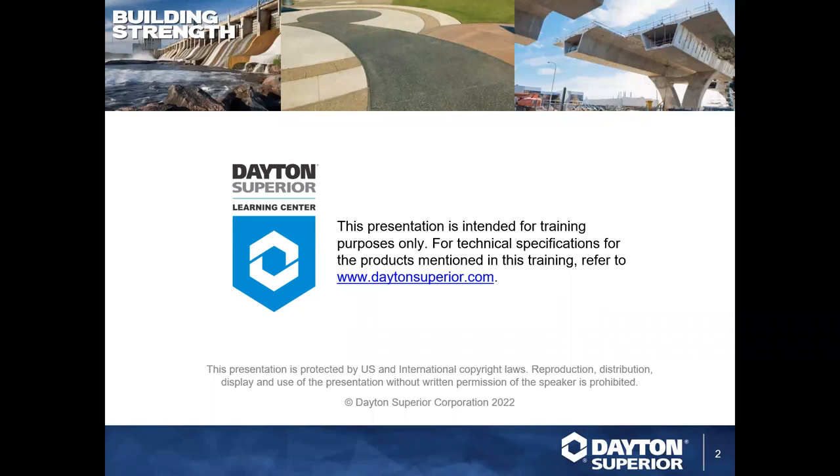We are recording these so that if you've missed something or know someone who may benefit, you can get access to the webinars later once they're posted on Dayton Superior's YouTube channel as well as the DaytonSuperior.com website. Search 'Training Tuesday' and you'll find links to register for the next session and access past webinars. Just want to let you know this is for training purposes only — for technical data sheets or safety data sheets, please go to DaytonSuperior.com.